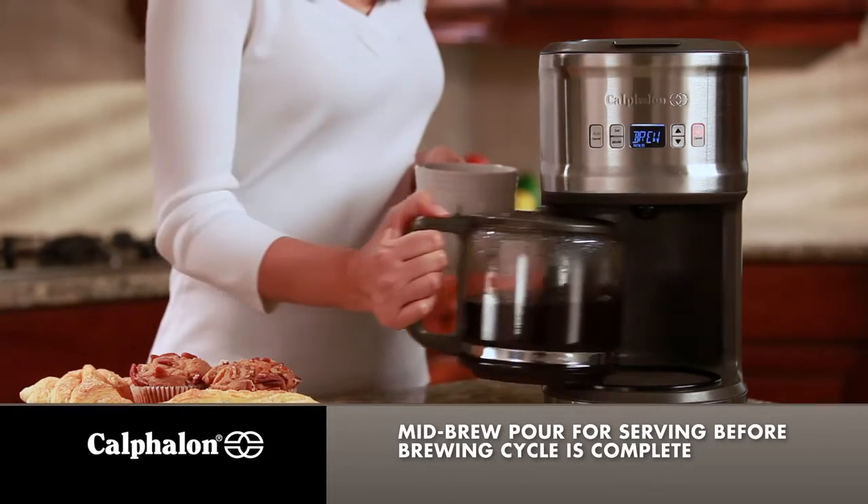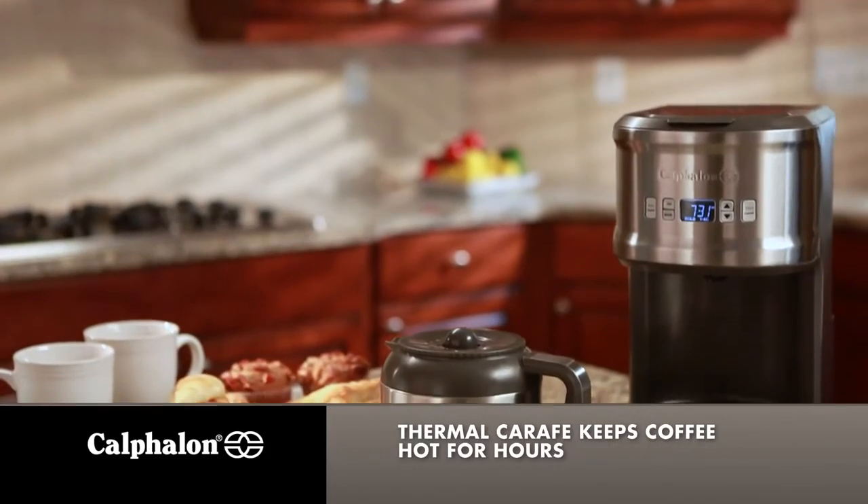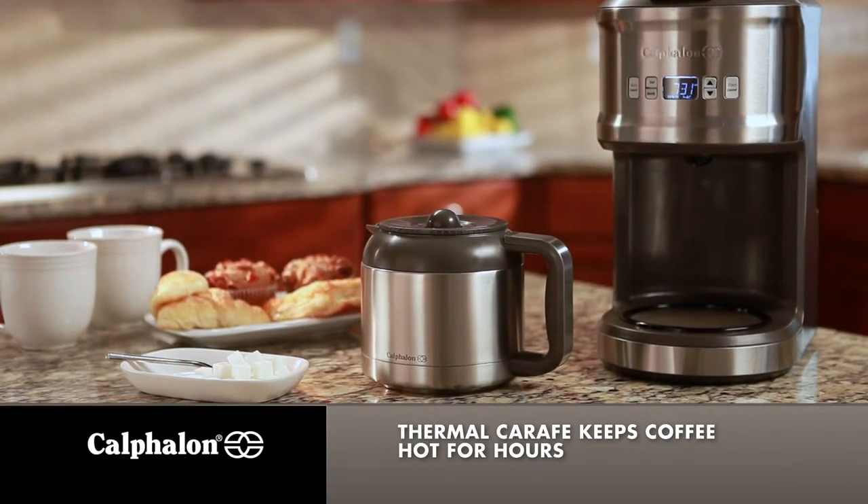Mid Brew Pour lets you enjoy a cup of coffee before the brewing cycle is finished. With our 10-Cup Thermal Model, coffee will stay hot for hours without reheating and you can place the carafe directly on a table or countertop for serving.